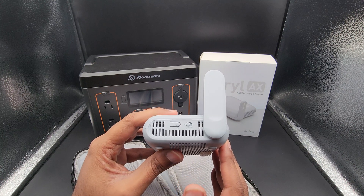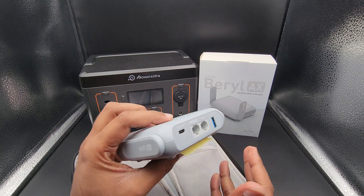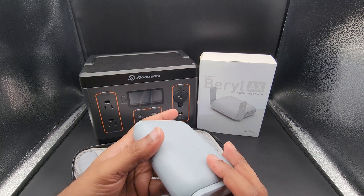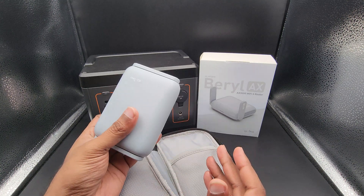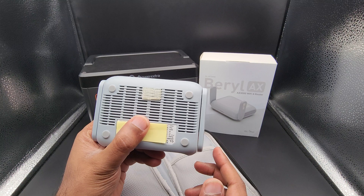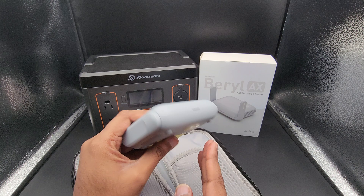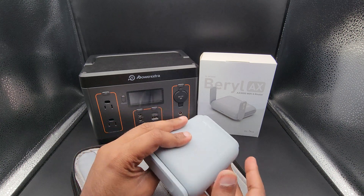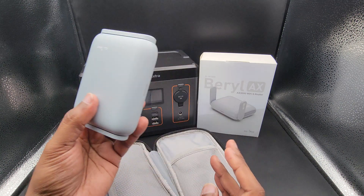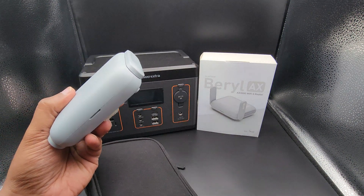That was also pointed out by some viewers in previous video comments. Overall, it's a much smaller and slightly lighter package than the Slate AX, which makes it more portable. I have a little Velcro piece on the bottom that I use at work to stick it in my lab environment. Very nice, very portable, and with included power adapters, it's a proper global travel router.